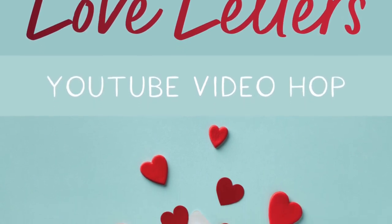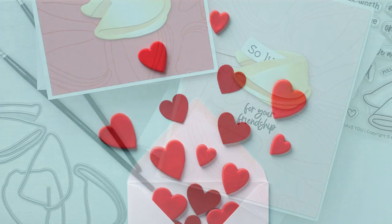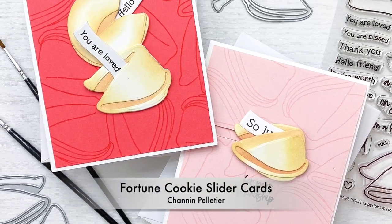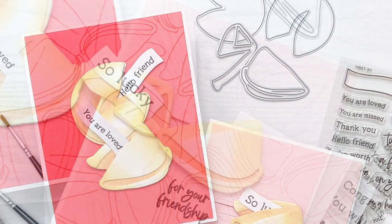Hello everyone, it's Shannon here. Thank you so much for joining me today. Today I am participating in Honey Bee Stamps Video Hop for their January release. I'm going to create these two fortune cookie slider cards with some of the newest products from this release.